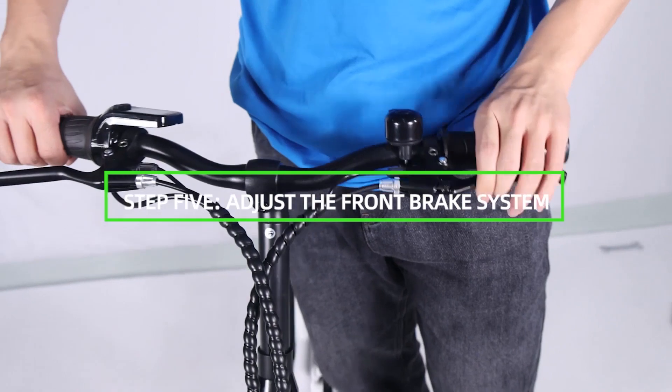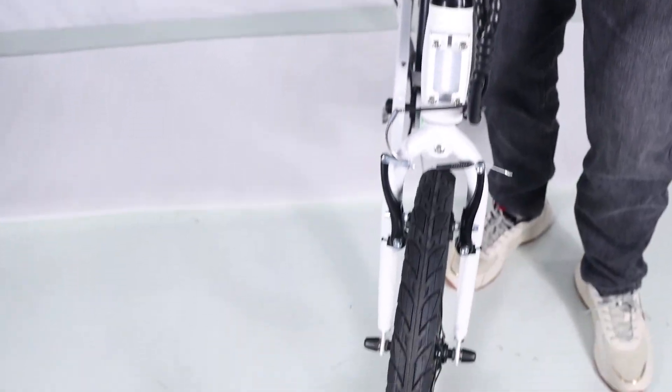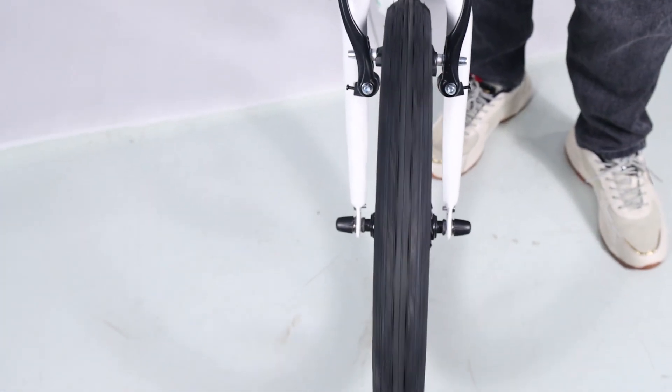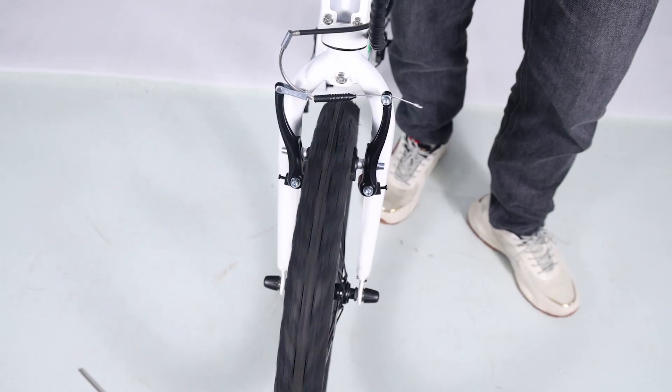Step 5: adjust the front brake system. Notice the adjustment of the front brake system is not easy — the following steps are only a general guide. If you are not sure you have the experience, skills, and tools to correctly perform all steps, consult a certified reputable bike mechanic to assist.